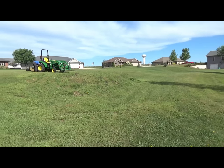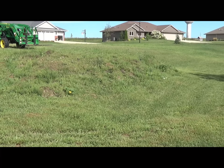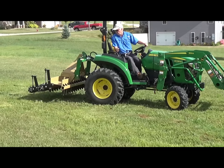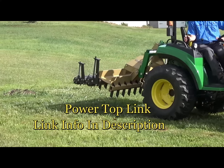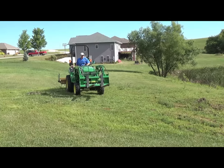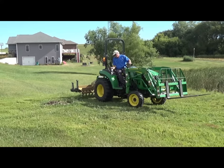I'm right next door to video 108, where we put a yard in for my friend. He bought this vacant lot next to him, and here's all the spoils from when they excavated his basement. The contractor put it there and he wants it graded out so he can mow it — right now it drops off and is unmowable. What I was just showing you was my new power top link. A friend of mine, Ty, said this thing will change your life, and he was right.